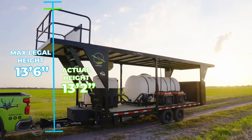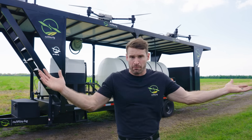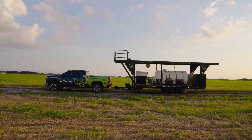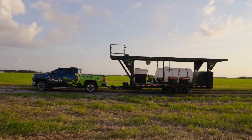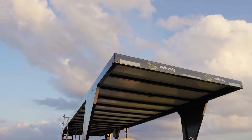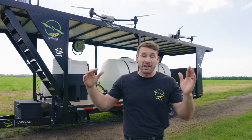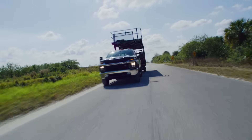Another reason is I wanted to stay under that 13-foot 6 so you can legally transport this down most roads. Of course you're going to have to watch bridges — if there's a bridge at 12.6 you're not going to want to try to go underneath that. That is why we raised up the deck. We want to be as high as possible for visibility and safety from other things coming close to your drones.